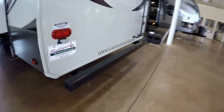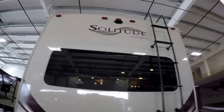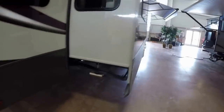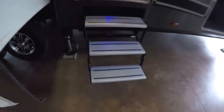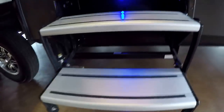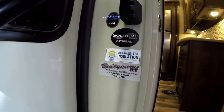Frameless windows, rear bumper, and it's pre-wired for a backup camera up there. Got your ladder going up, and here's that third slide. If you've watched my videos before, you know that I'm in love with aluminum steps — I take one finger, fold them up and out of the way. Nice feature — try doing that with steel steps. There's an LED light underneath those steps to help you get back from the campfire, plus a nice big grab handle on this 369RL.